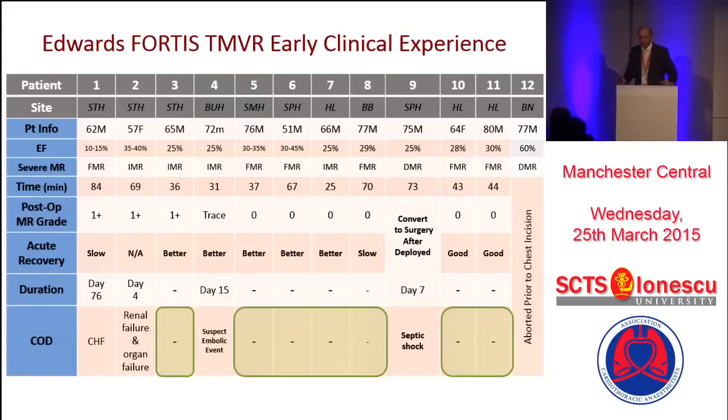In total, 12 patients, which I can disclose today. The first three patients from St. Thomas's had ages of 62, 57, and 65 — completely different patients than what we are used to with TAVI, where eight years ago the age was 98. These are very young and very sick patients with multiple problems. Procedure time is variable: the first procedure was 84 minutes, coming down to 36 minutes by the third case. As centers do more cases, it's getting slightly easier.